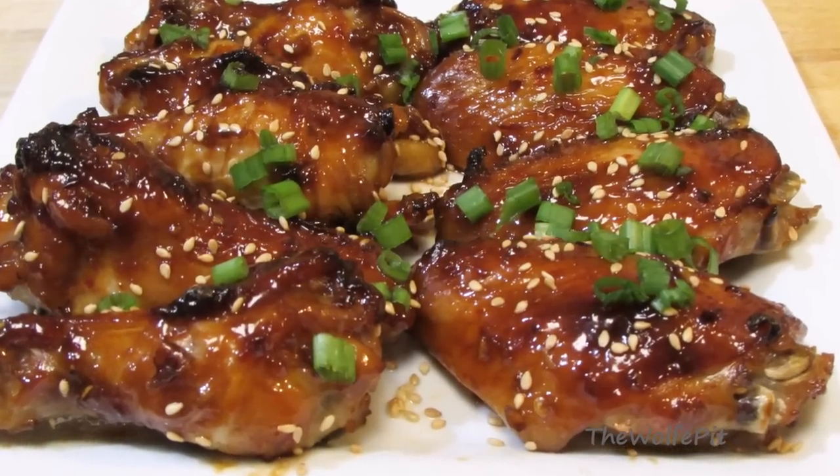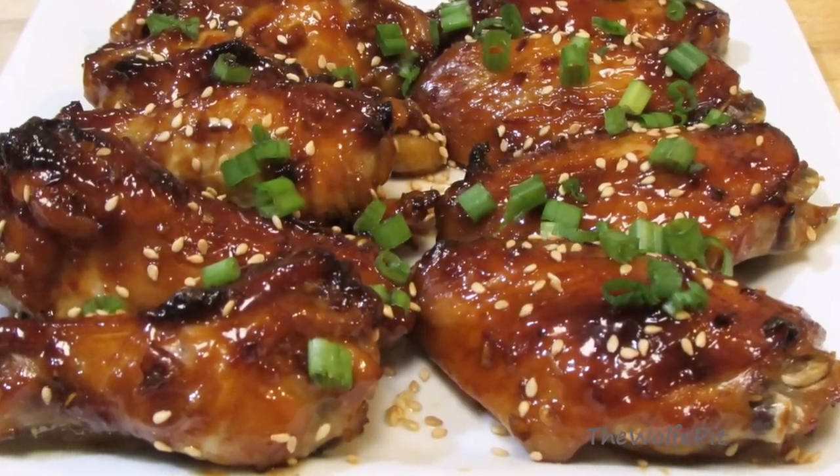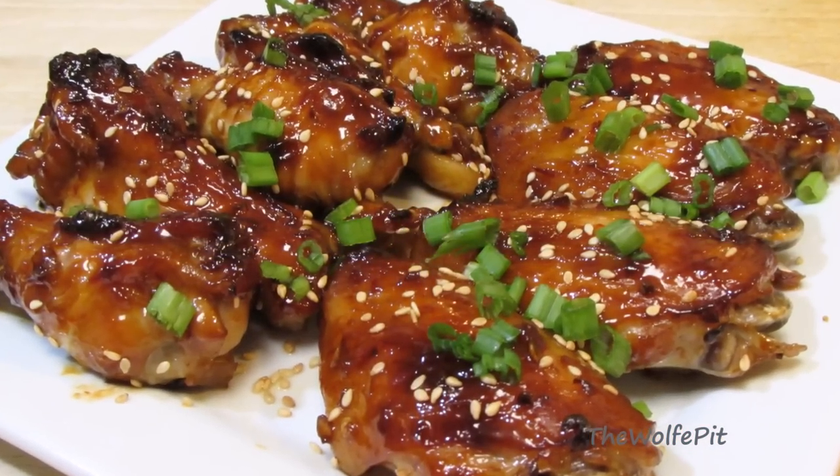Welcome back to the Wolf Pit. Today I'm making baked Chinese chicken wings. They're easy to make, and they're sticky, sweet, and spicy. So let's get started.